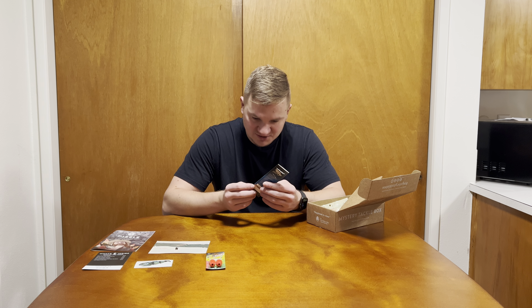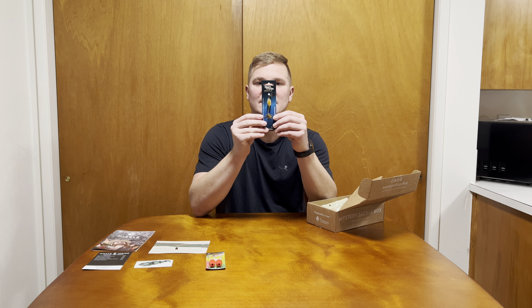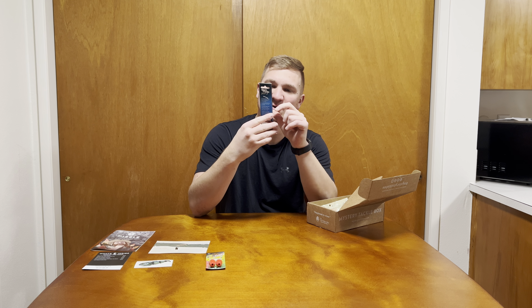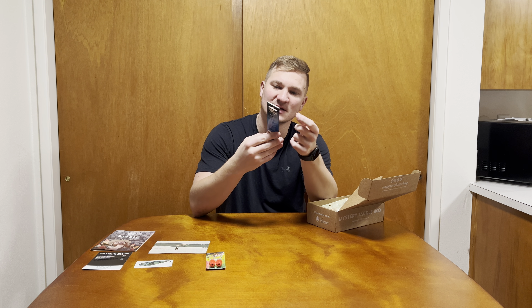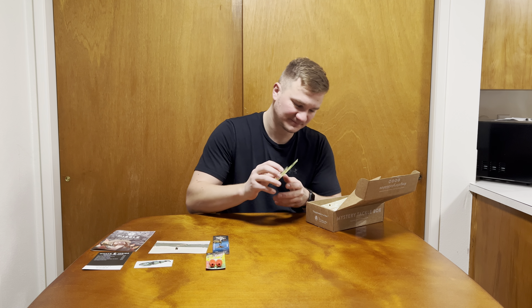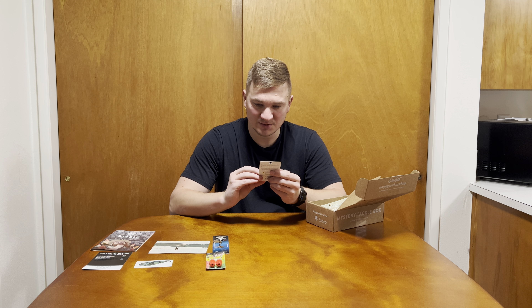Next up, we got a Black Magic Tackle Gold Rush — this is really cool. It's a Trout Lure. It looks like my Black Magic and I'm assuming Gold Rush is the color — it's really pretty, it is gold as you can see. I'll definitely use that for trout fishing.